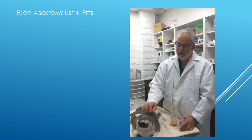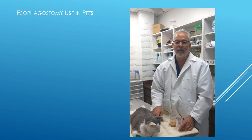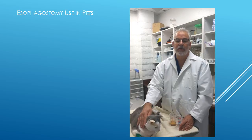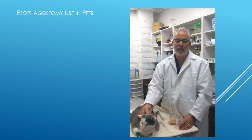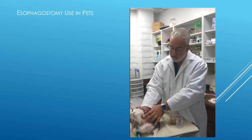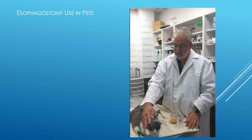Possible complications: once in a rare while, if the cat vomits, the tube may come out of the front of their mouth. If this happens, you definitely need to come right in or go to the emergency clinic. It doesn't happen very frequently. We do want you to be taking care and looking at the side of the bandage where the tube goes into the neck — if that starts to look pussy at all, then certainly give us a call.